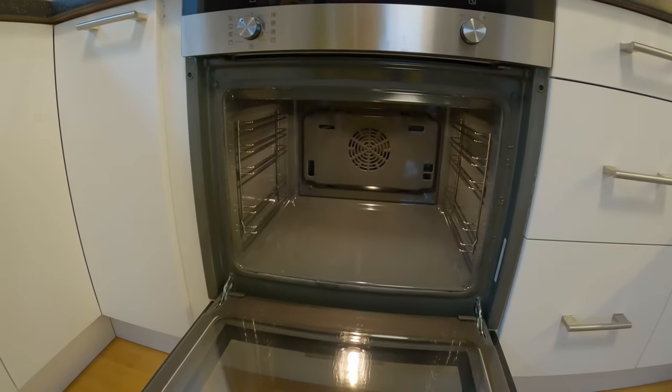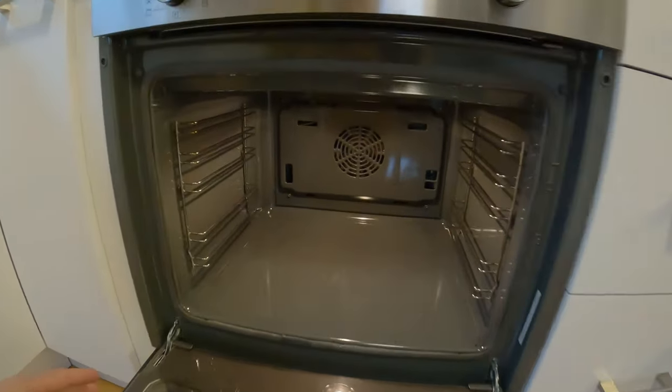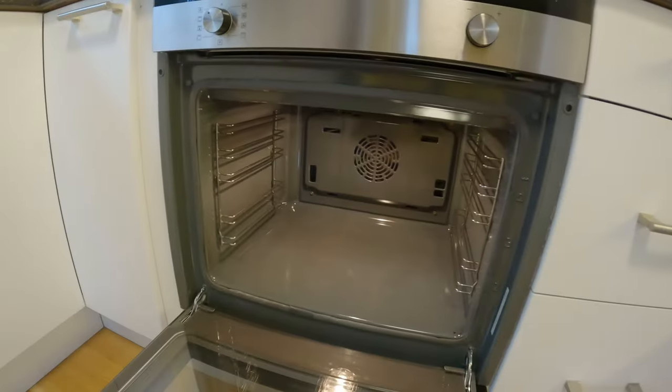The only thing that will come from your oven after is this white residue or ash. If you liked this video, please give it a thumbs up. As you saw, the oven went from that to this — it's a very, very effective way of cleaning an oven.